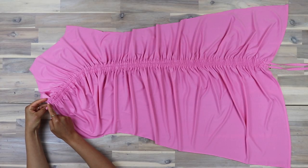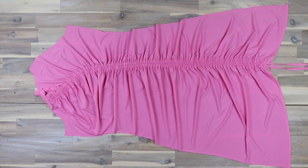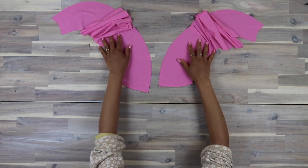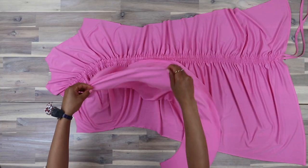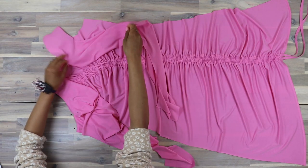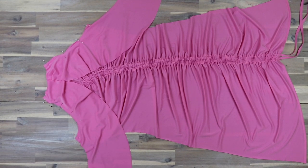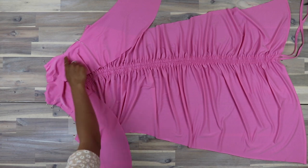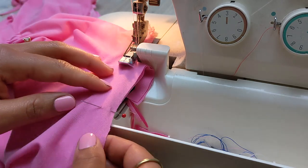Secure the elastic ends with a pin at the neckline, then stitch those in place. Moving on to the sleeves — narrow hem the lower edges of the front sleeve, piece 7. Then place the sleeves right sides together to the armhole of the front dress, matching the notches. I'm using a serger stitch, but you can also use a zigzag stitch for the seam so that it allows for stretch. Secure the elastic into the seam as you sew.